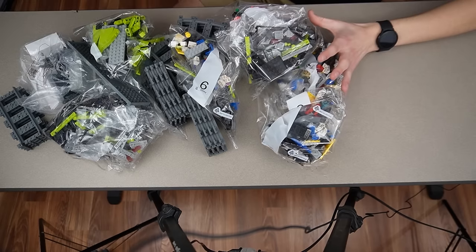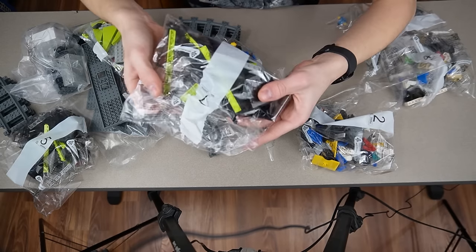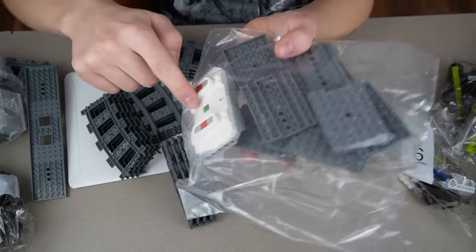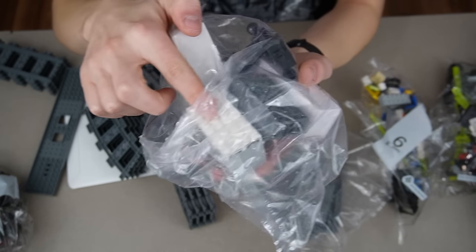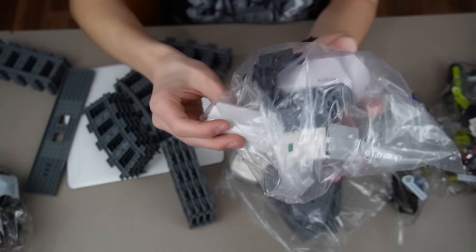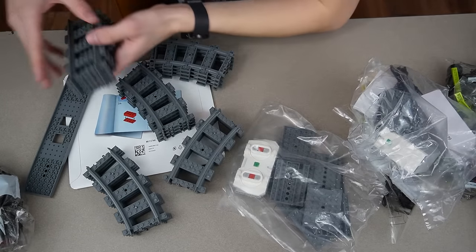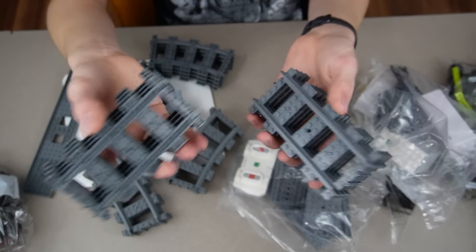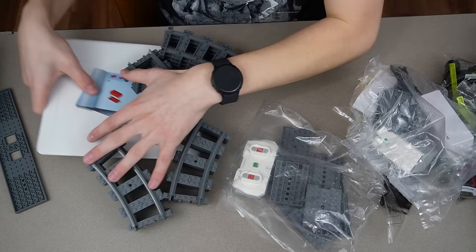That's probably like half the box — they got to make it look like $200 somehow. It looks like the bags go up to bag seven, so we got quite a bit of building to do. There are bags with the Power-Up system and two boxes. This set's actually nice because it comes with eight straight track out of the box, which most LEGO sets have never come with this much. And then instructions right here — it's actually a nice box for instructions.